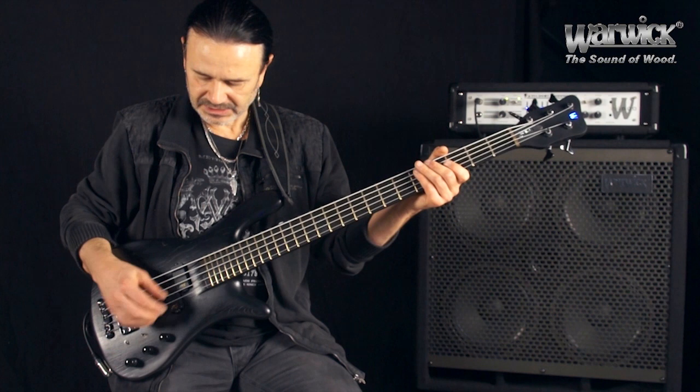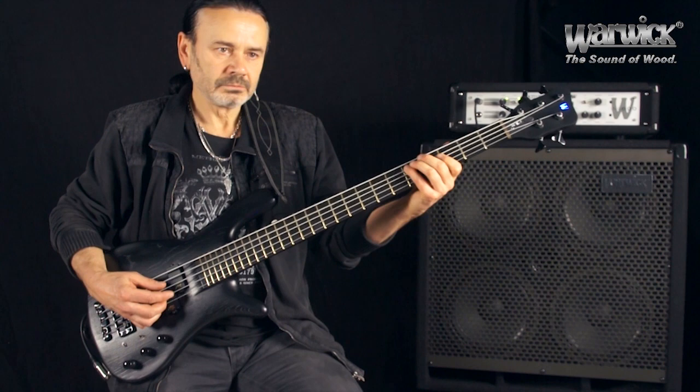Wenn ich die gleiche Figur nochmal ohne Lautstärkeanhebung spiele, klingt das so. Also, viel zu leise.